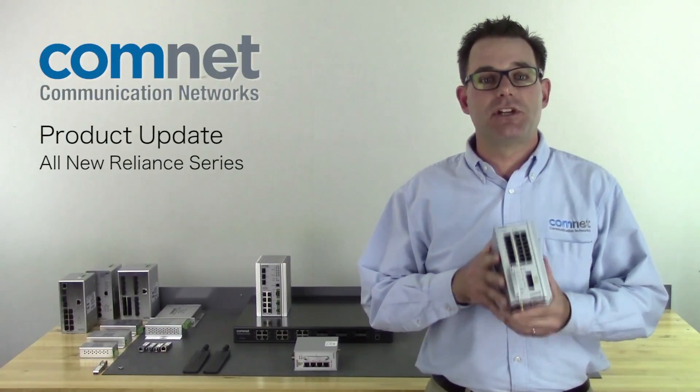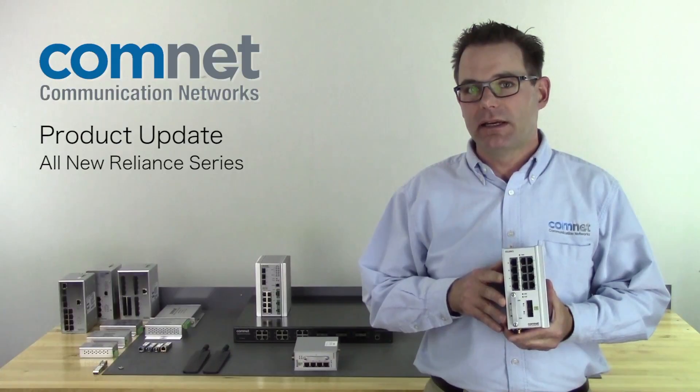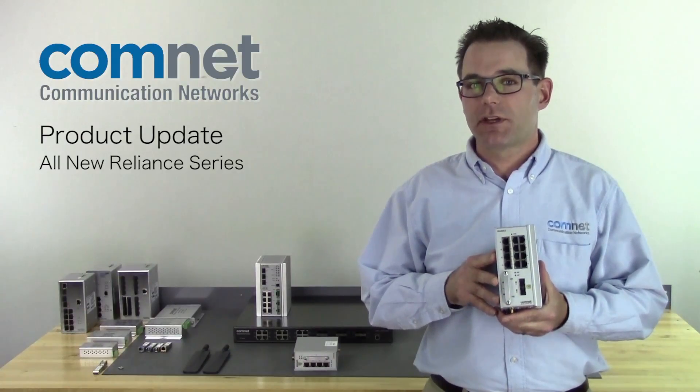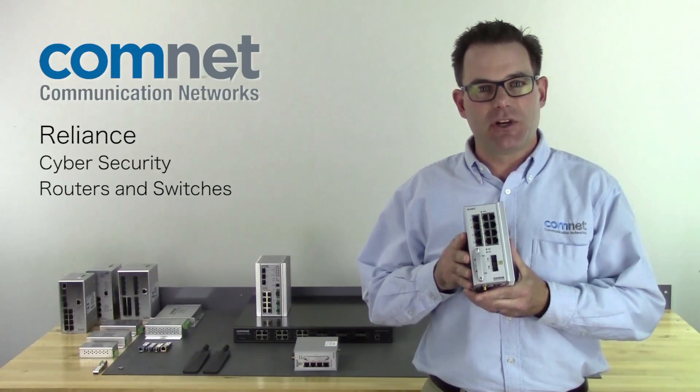Hi, I'm Guy Walker with ComNet with another new product introduction. Cybersecurity has been in the news quite a bit lately, and because ComNet does so much work in the critical infrastructure market, we're launching a line of Reliance Cybersecurity Routers and Switches.